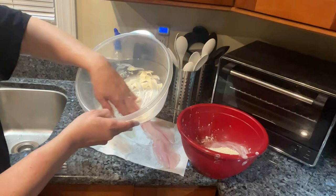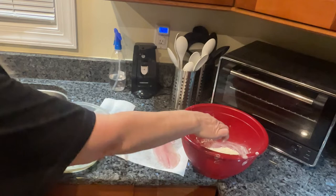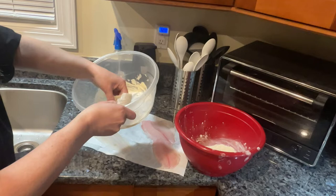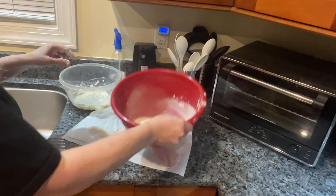Mix the dry coating so it's all incorporated. You want to have a wet hand and a somewhat dry hand — the wet hand handles the fish and puts it into the coating, and the dry hand handles the dry ingredients so it doesn't become a big claw. All the seasonings are on the fish; it doesn't need a lot because it's a thin fish. Plop it in the coating — here we go.